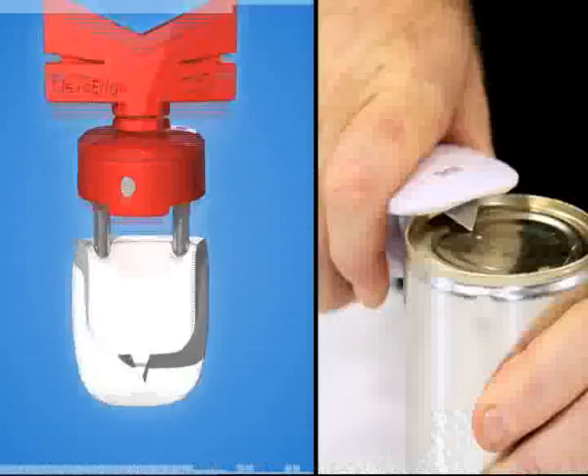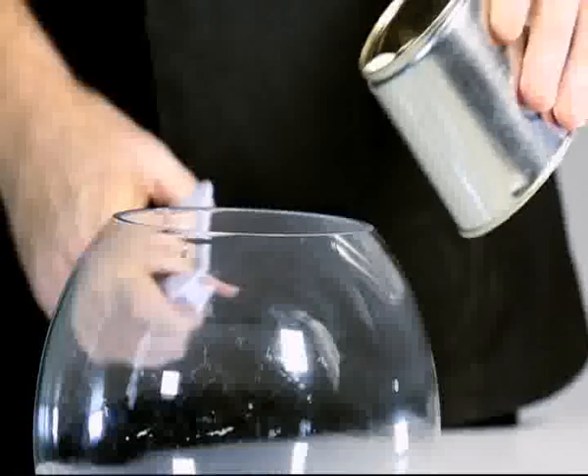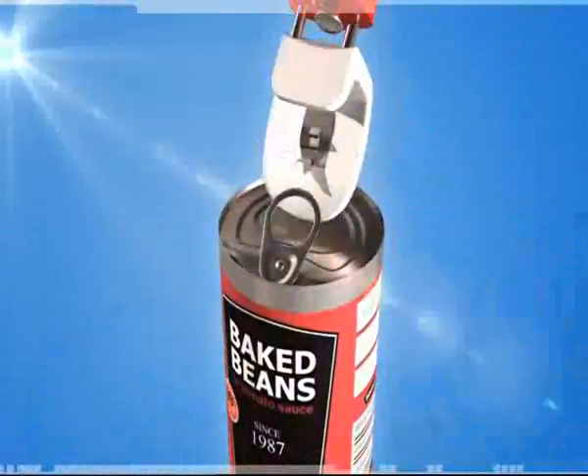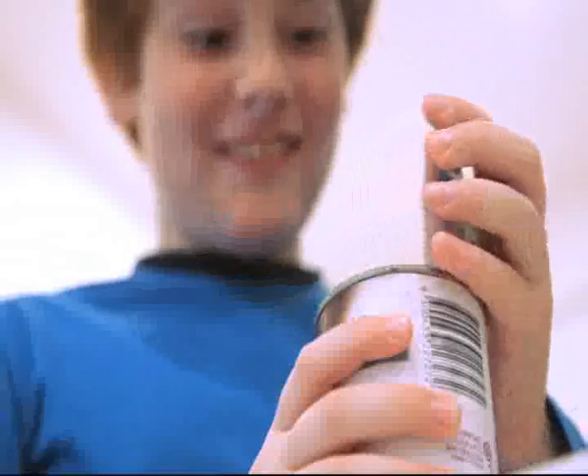Stop draining the old way. You'll love the super fast drain safe feature — it's clean and it's easy. And just swipe the Clever Edge under wrinkles to stop ruining your expensive manicures. Left or right handed, square cans and oval cans, it's safe and it's easy.